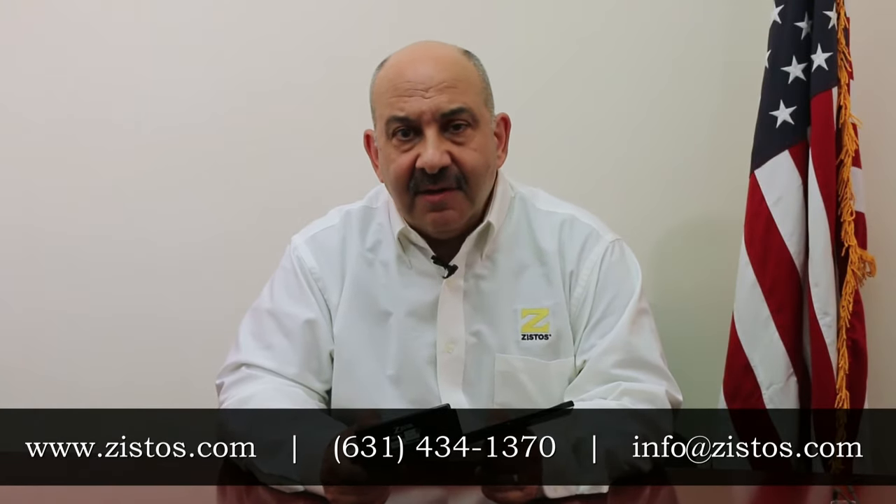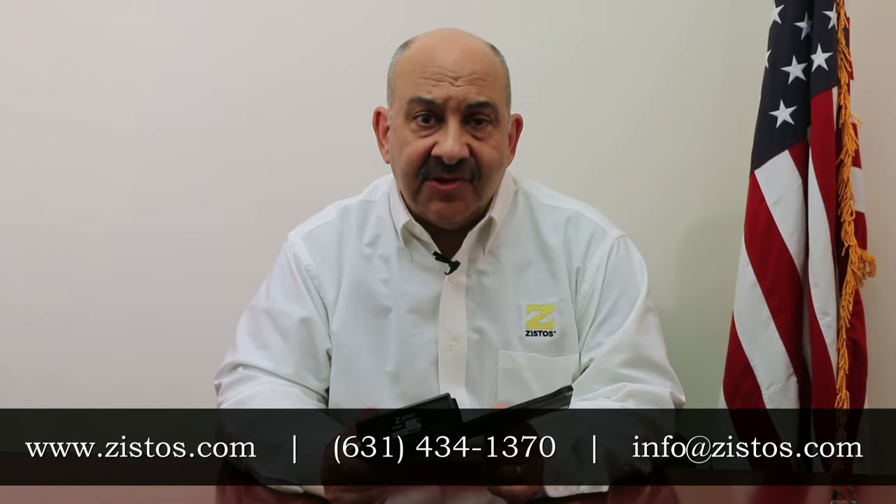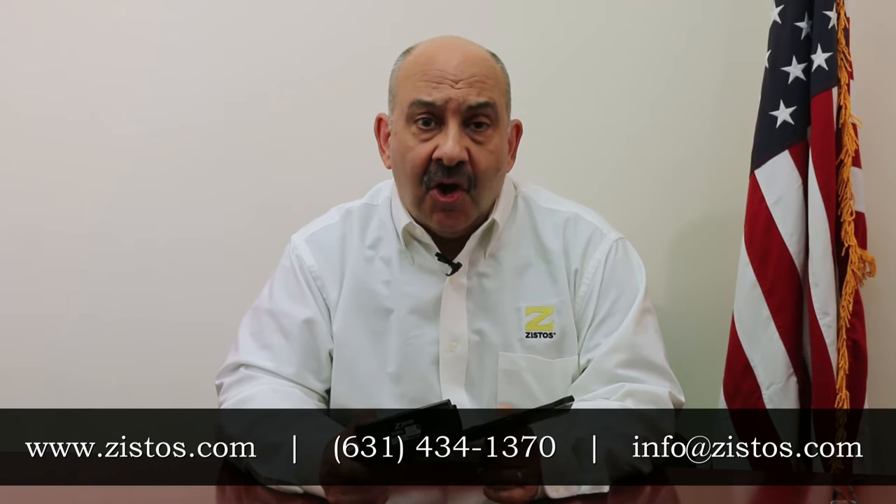If you'd like any additional information on the ZYSTOS under-the-door camera, please visit our website at ZYSTOS.com or give us a call and one of our salespeople will be happy to talk to you. Thank you very much for your time.